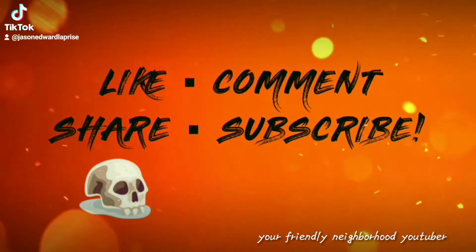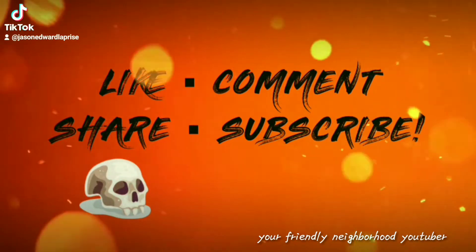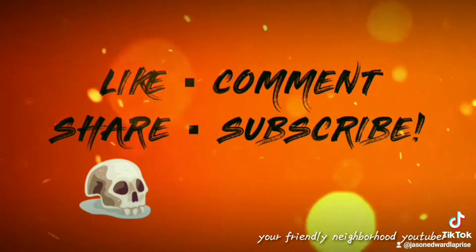Subscriber alert! Your friendly neighborhood YouTuber is rated A for awesome. Like, comment, share, and subscribe — thank you, and you're welcome. Enjoy.